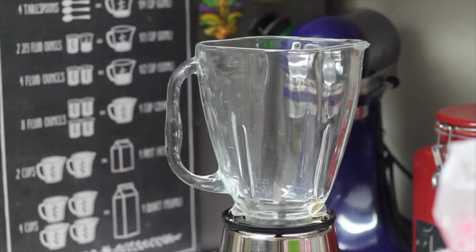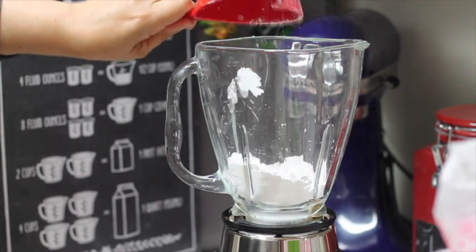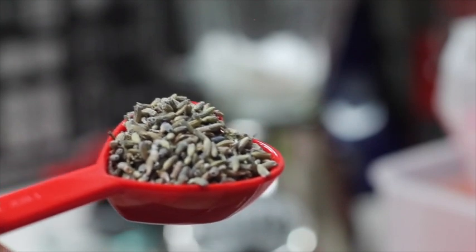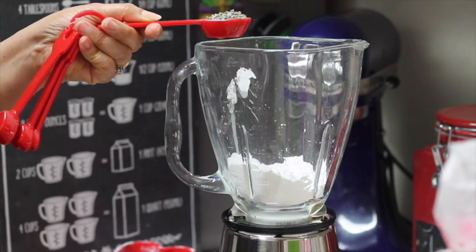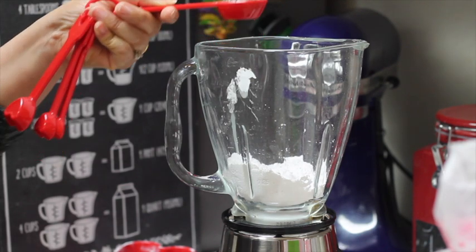To make the lavender royal icing, we are just going to need to blend one cup of powdered sugar and one tablespoon of lavender. If you click the link above, you can see how to make lavender sugar — it's super easy.